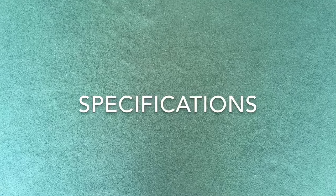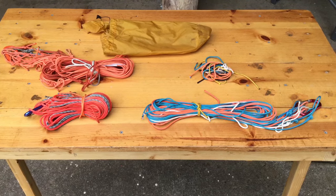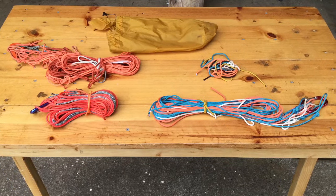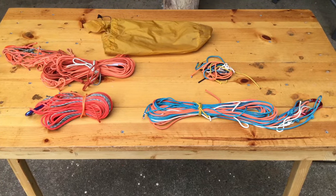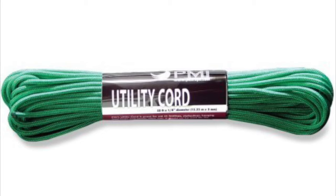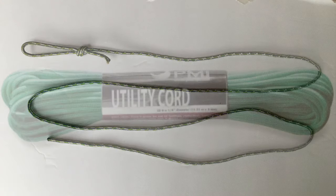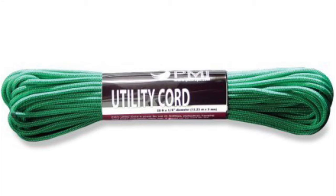We always carry about 250 feet of 3mm utility cord. I like this particular size because it is relatively strong, being able to hold approximately 400 pounds, but yet it packs into a relatively small bag that can be packed into our tool bag. When possible, we try to buy PMI brand utility cord, which is available at REI and other outdoor outfitter stores. It is made from nylon and polyester, comes in a variety of colors, and sells for about $5 for a 50-foot pack. Sometimes you can find it with reflective threads that can be seen at night, but this cord may cost a little bit more.